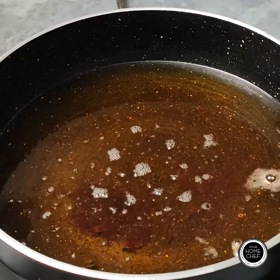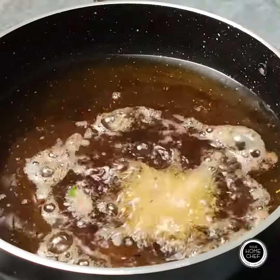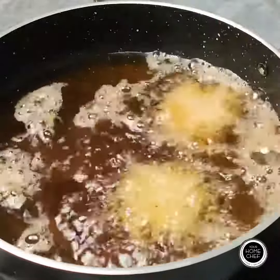Now, we will heat the oil. We will mix it well and add our marinated soya chaaps. We will fry it until it is cooked.